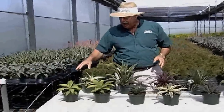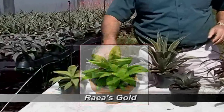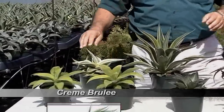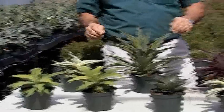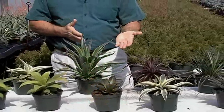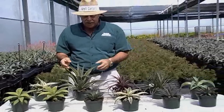On my right here we have Kara's Stripes and Rhea's Gold. Now these are very similar — one has a little stripe in it — but they have that nice chartreuse look to them. We also have a Creme Brulee and Agave Variegata, which also has the cream-colored and yellow stripe on the edge of the leaf.